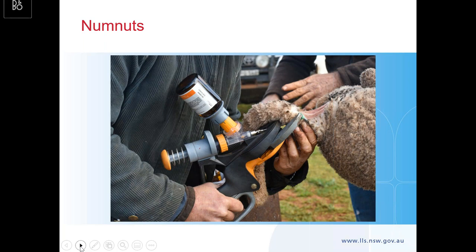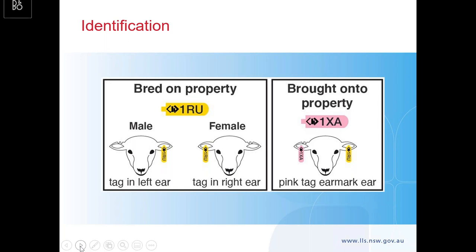For identification, get your ear tags in at landmarking — I think 99% of you probably do this anyway. Males tag in the left ear, females in the right. It just gives you the ability to sell on the hop for some reason, or at a time you weren't thinking of before. They're tagged, you can get them on the truck and out of there instead of faffing around trying to tag a bigger animal.